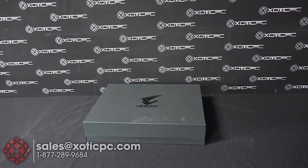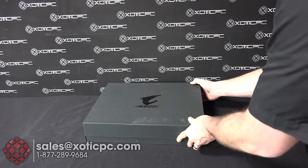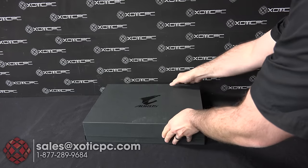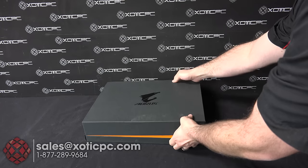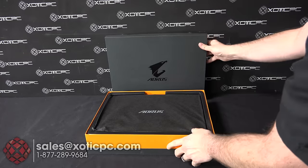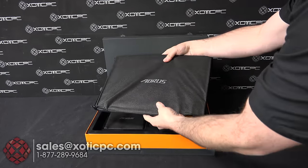And this is where you're going to find everything that comes with it. You've got the Aorus sign on it — a black box — and it just slides open from the top. The first thing you see is your new X5 right there.